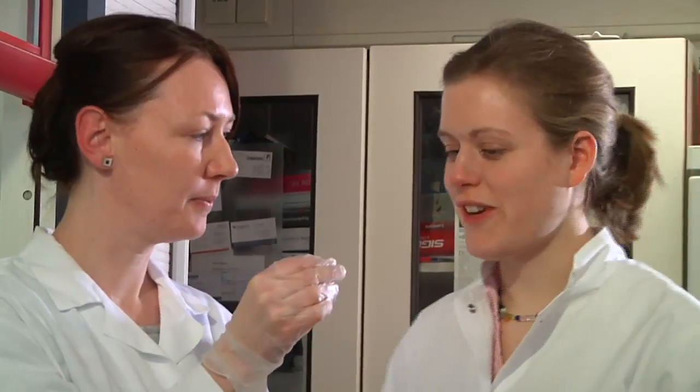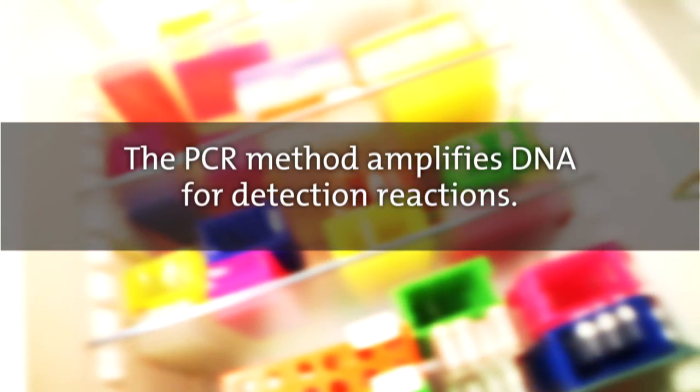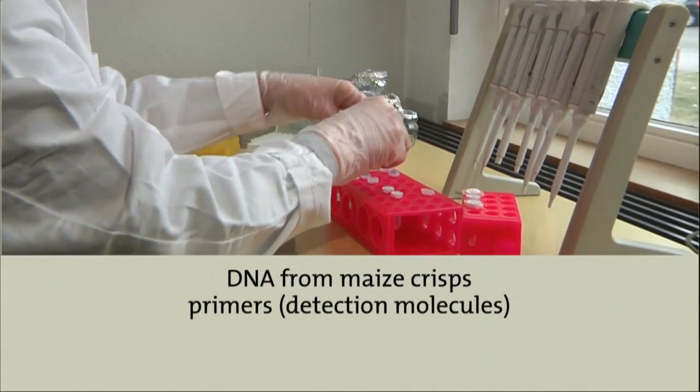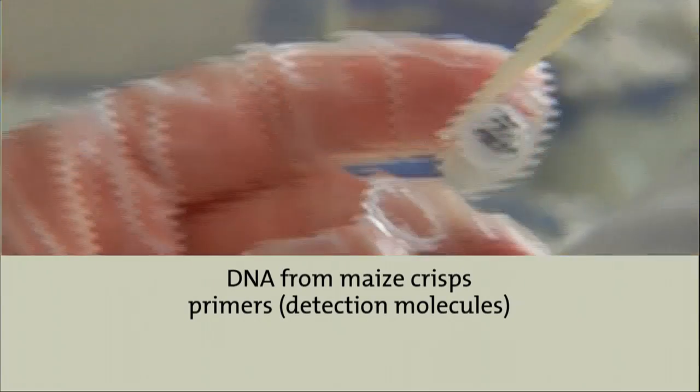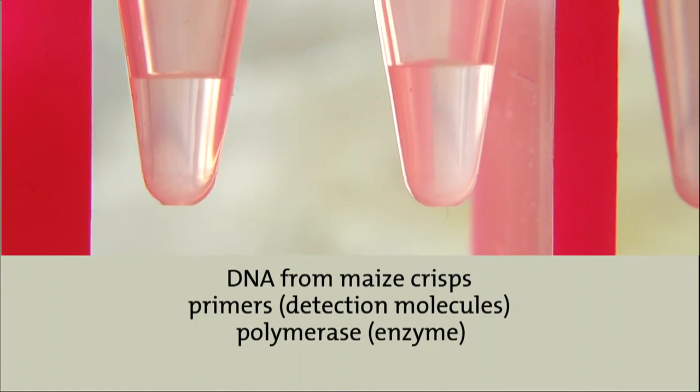How do you analyze the DNA now? We have to amplify the small segment that only occurs in genetically modified maize in order to be able to detect it. To achieve this, we use a specific method called polymerase chain reaction, or PCR — a kind of DNA copying machine. We need our DNA, detection molecules called primers which exactly fit the DNA segments that occur in genetically modified maize, the enzyme polymerase, and finally nucleotides, the DNA building blocks.